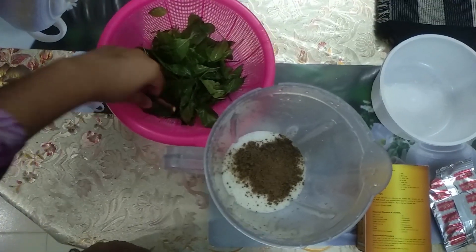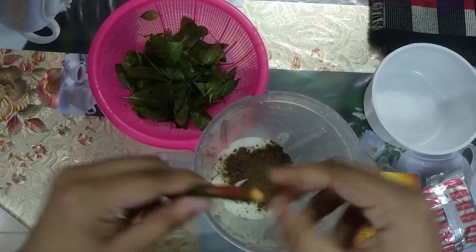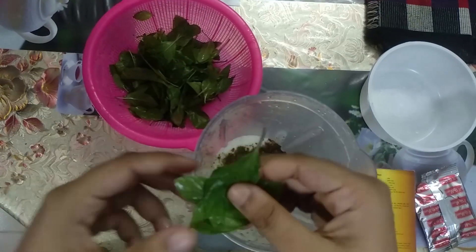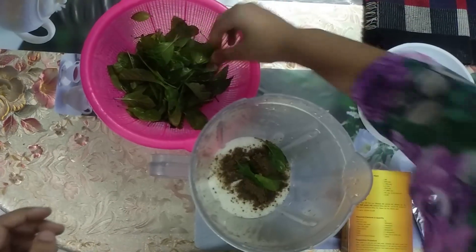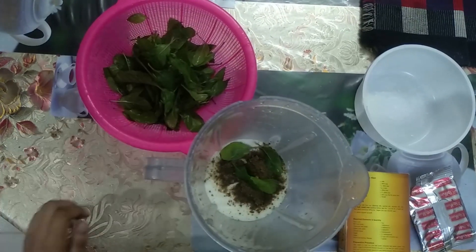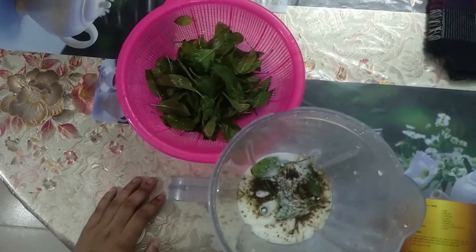I will remove our plate sheets and we can put the lid on. My plate is made of four plates. I will remove our plate sheets and use them again.